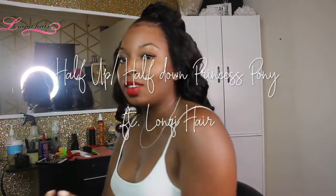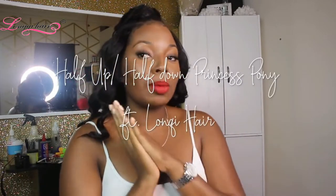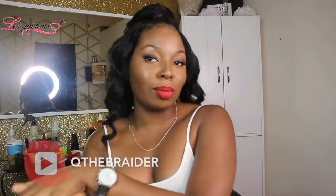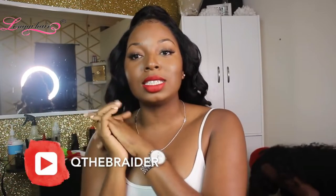Hey guys, welcome to my channel, thank you so much for tuning in. My name is Lexi — if you're new, then hey, if you're existing, then welcome back. Today's video I am showing you this up-and-down hairstyle featuring Longky Hair. They sent me over some hair, so I'm going to give you a little bit of specs about the hair. I am doing a tutorial with my stylist Q the Braider, so I hope you all enjoy this and find it helpful.